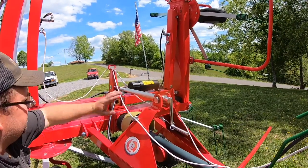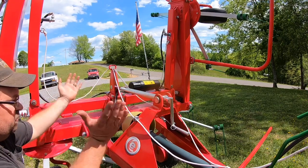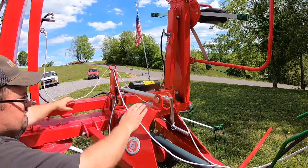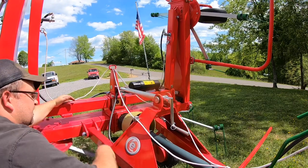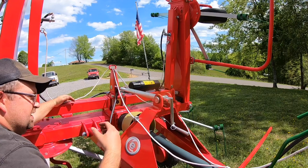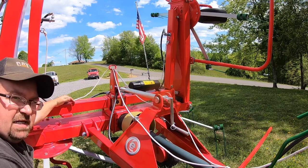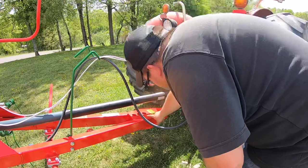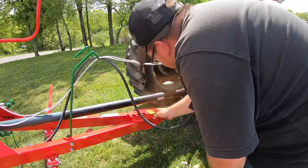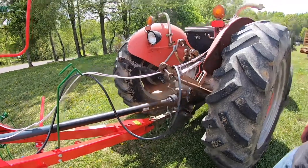Right here for your adjustments to set the pitch of the tedder — you've got more leverage, which takes less strain off of this screw. That way you can more easily adjust it. It also has a lock spring here so that it holds it in place and can't vibrate out of adjustment on you. This hitch right here — half-inch steel, cut out, welded solid. Nothing has been skimped on in the structure of this machine.